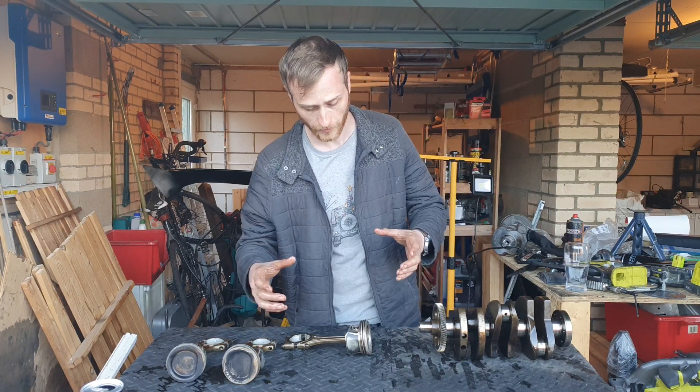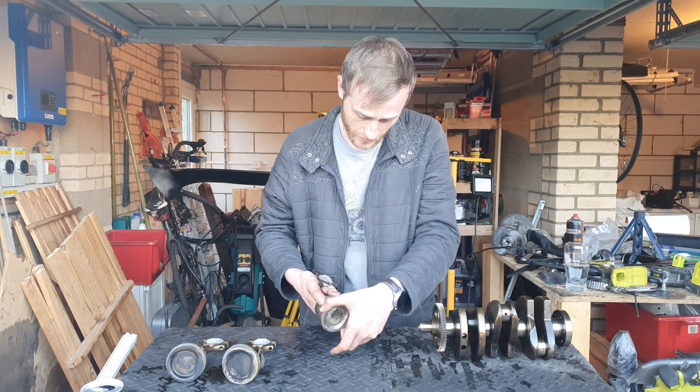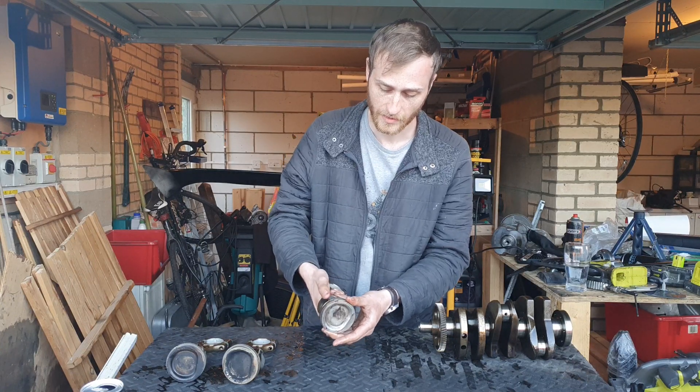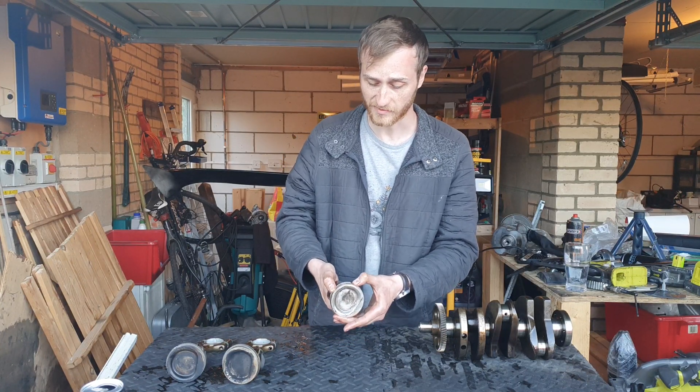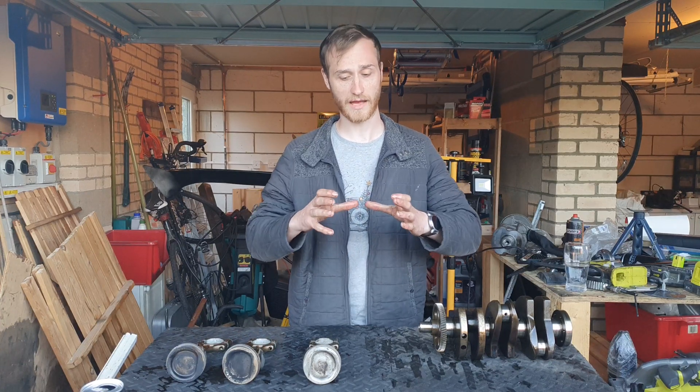With piston rings you can see there are gaps in them. The whole purpose of the gap is to take into account expansion — not just of the piston but of the piston ring as well. As it heats up it will grow and that gap will shrink.